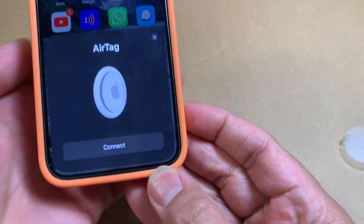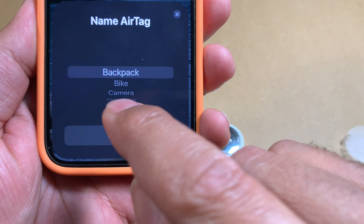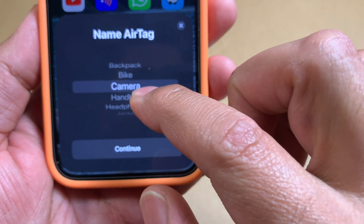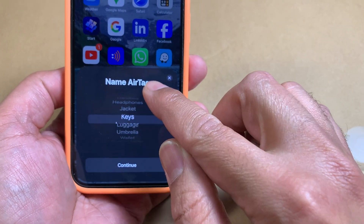All you need to do now is hit Connect. When you do that, it asks for a name for the AirTag, and you can pick from a variety of options it provides.